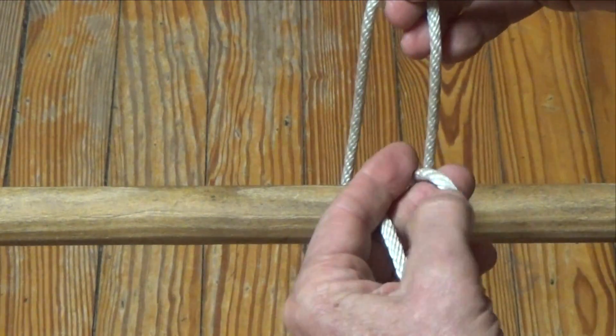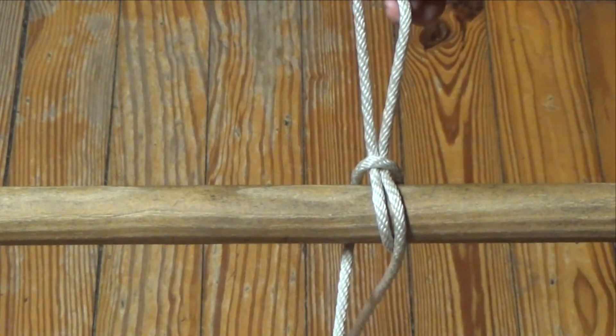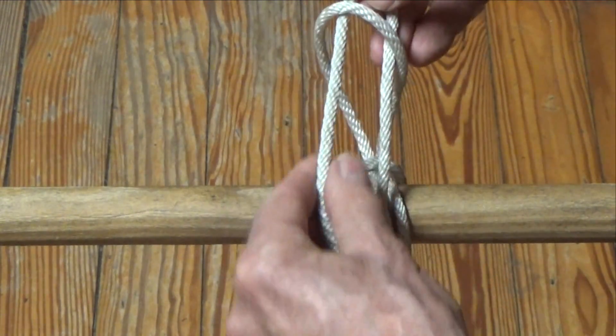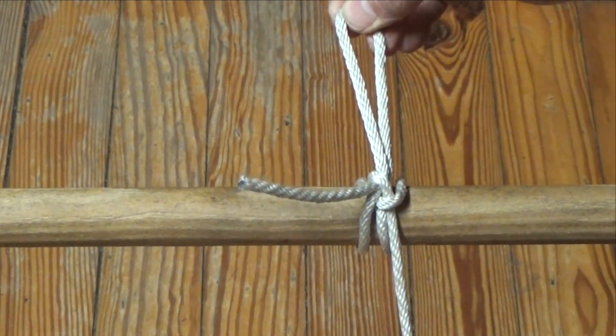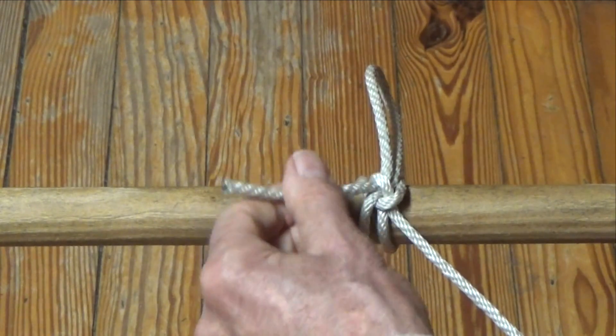When tying the Draw Hitch from the right, a small bite is formed in the line on the right side and passed through the first large bite. The next small bite is made in the line on the left side and the hitch is tightened by pulling up on the top loop and down on the line on the right side. Release this Draw Hitch by pulling on the line on the left side.